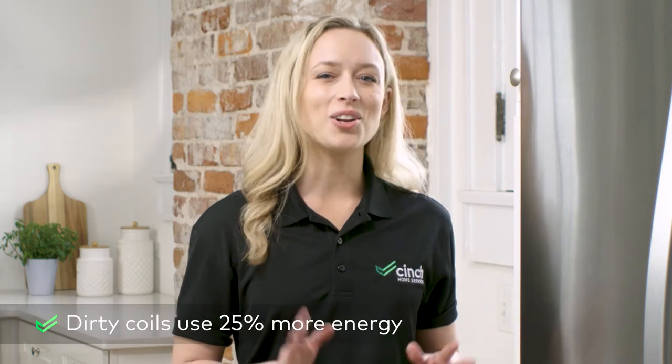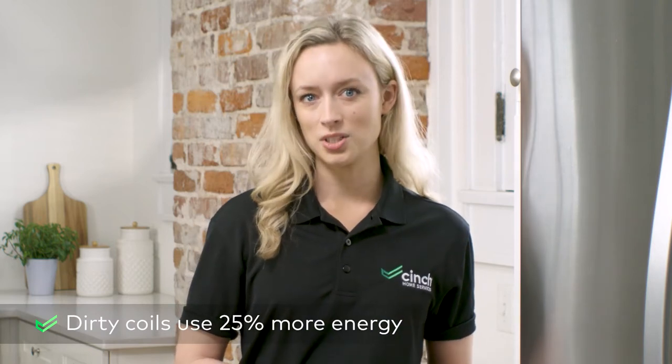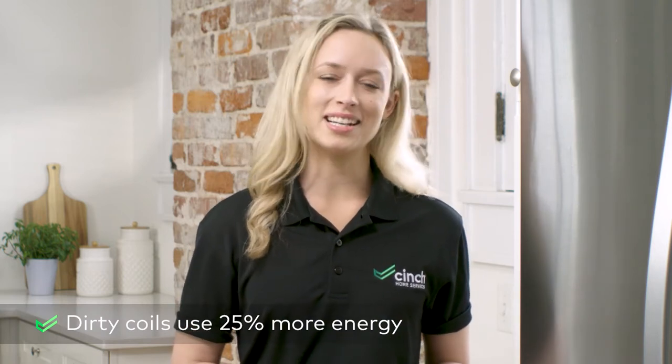These coils are critical to pushing heat out, so removing the dust and dirt will allow them to more efficiently keep the inside of the refrigerator cold. Not only will this effectively keep things cold, but you'll be using less electricity, which saves you money and helps the environment.